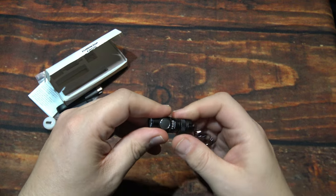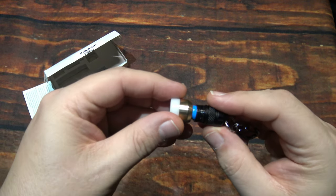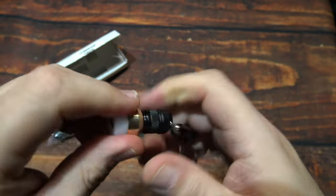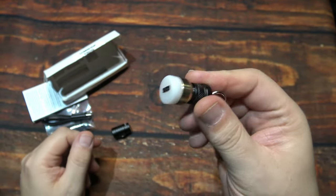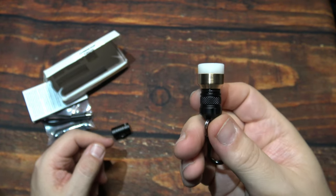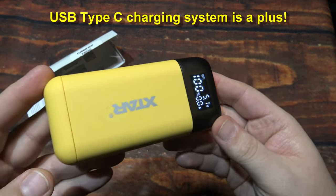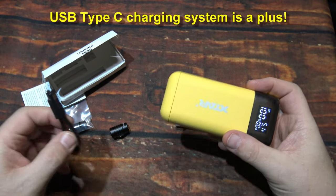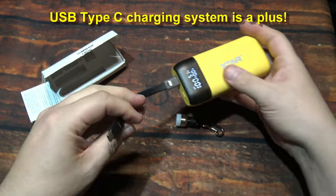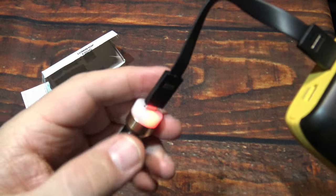Now let me show you what you're going to do when you want to charge this light. Simply grab the charging port and screw it on. Because the light is so small, it's kind of hard to put a charging port on it due to size limitations. I'm going to bring out my handy X-Star charger that I use in my testing. Plug in the Type-C — it doesn't matter which way you put it in — and that's what it does when it's charging.